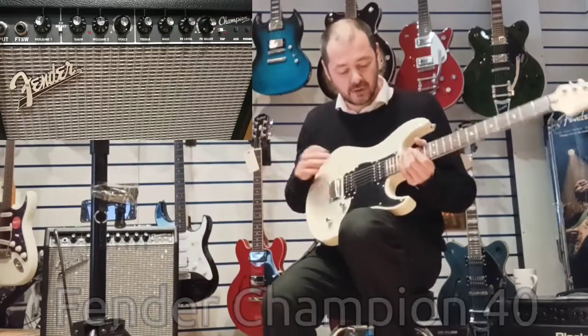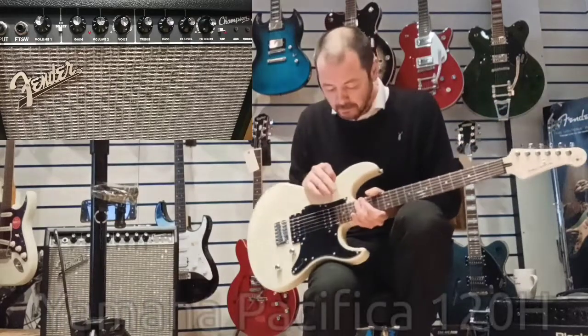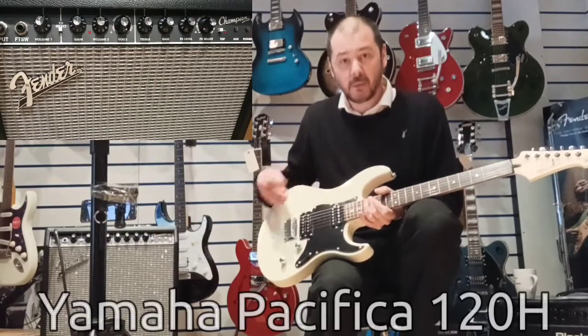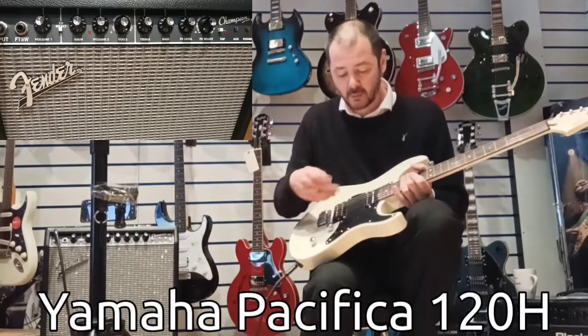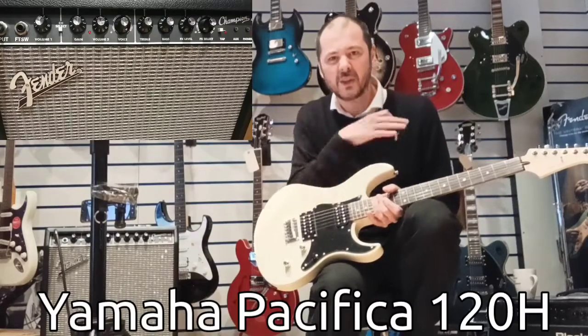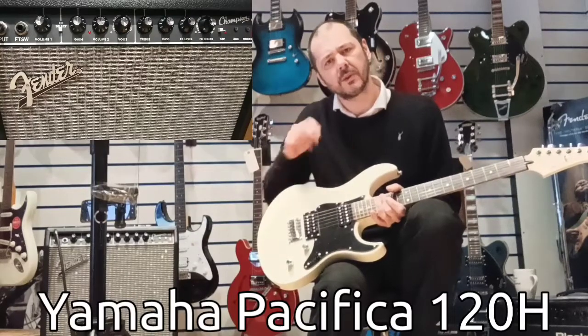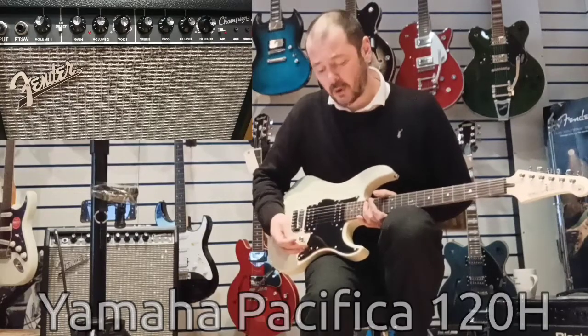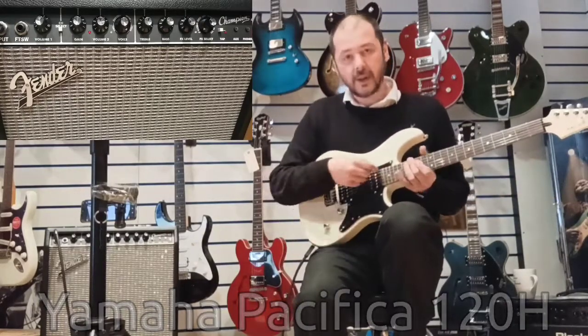Just to tell you about the guitar — it's just a Yamaha Pacifica. It's a great guitar, great guitar for the money, very much an entry-level guitar. It's one with two humbuckers, as opposed to the standard ones which have two single coils and a humbucker. For the whole demo, this will be on the neck pickup.